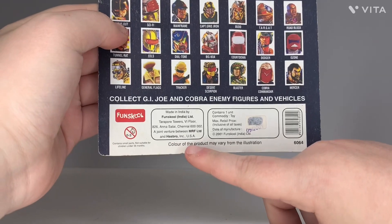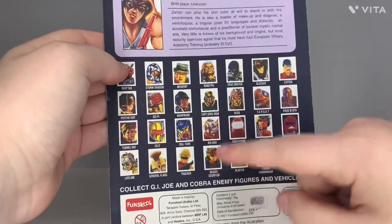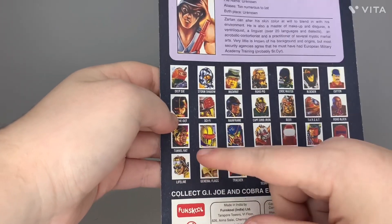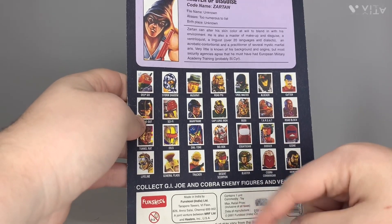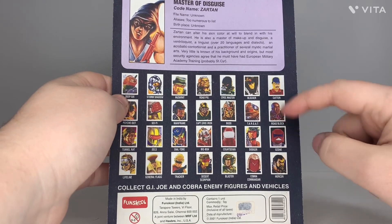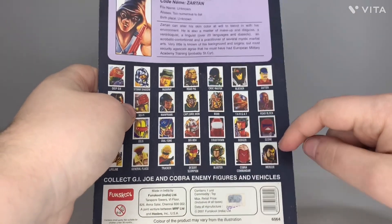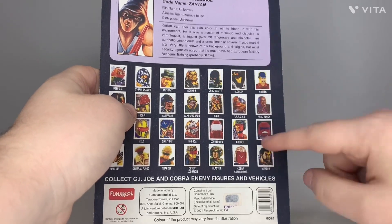On the card back there are other figures that were available in India. They used a lot of the same molds but some were different — that's version two of the Eels, painted completely differently using Tiger Force-style artwork. They used version four of Cobra Commander. There's Desert Scorpion, the second version of Deep Six, Roadblock, Countdown, Big Bao, Dial Tone — though Dial Tone looks different, possibly using a different figure — Sci-Fi, and Mercer, who I think was originally a Renegades figure.